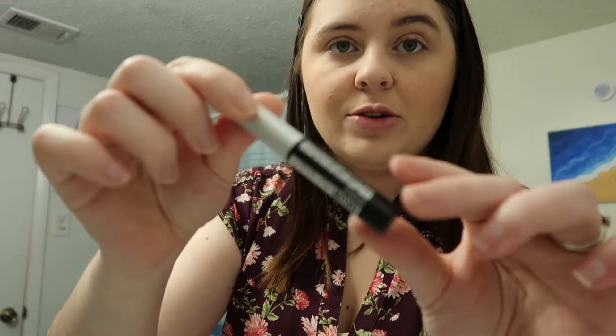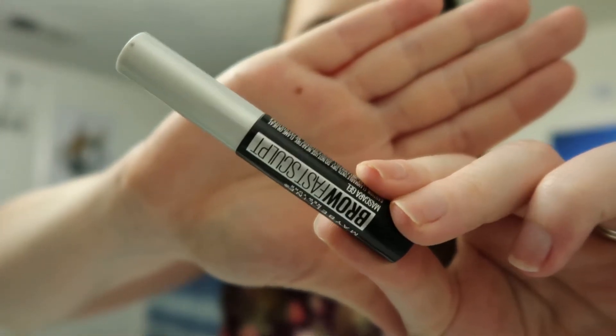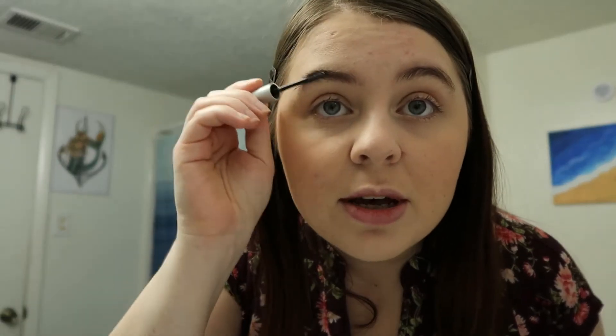Now I'm going to use some brow gel — this is the clear brow gel from Maybelline, the Brow Fast Sculpt. My eyebrows are already thick and full so I don't really have to do too much. I just use a clear brow gel to tame them — I start by brushing the hairs up and then shape them down so my arch is defined.